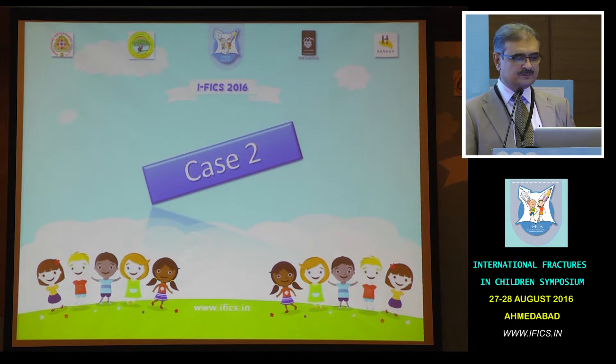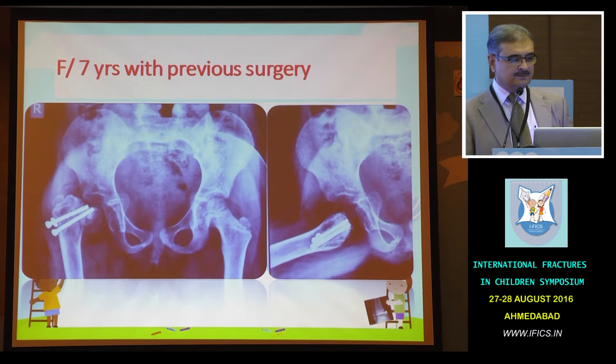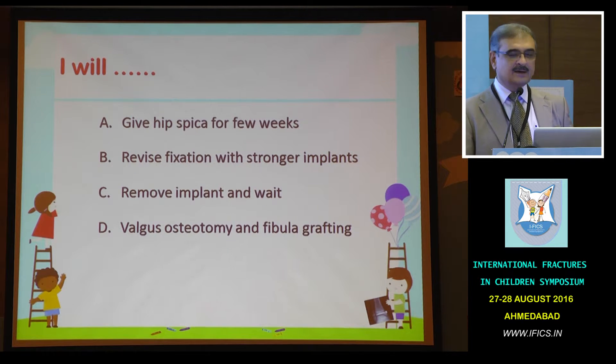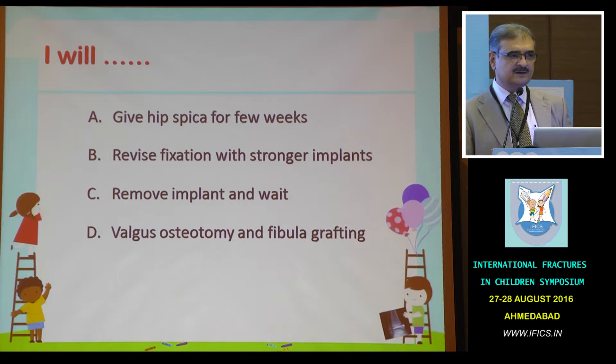Let's look at this case. A seven-year-old female who had a previous surgery presented to me like this. There is definitely some problem with union — there is a coxa vara and the screws are there. In a seven-year-old female with restriction of movement and mild limb-length discrepancy, what will you do? Would you give further hip spica and let her unite in malposition? Would you revise the fixation with a stronger implant? Will you remove the implant and wait? Or do you do valgus osteotomy and fibular grafting? Please start voting.